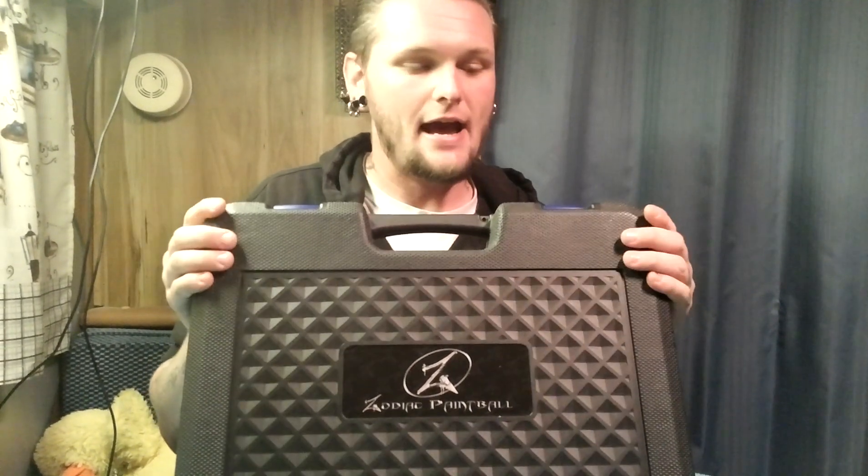On that note, on our Facebook we posted a single picture of a paintball marker, and we're going to actually finally be talking to you about that gun today. Without further ado — no, it is not a Glock, it is not a 911 — it is actually a Zodiac ZR1 Renegade. This is the case your marker comes in.